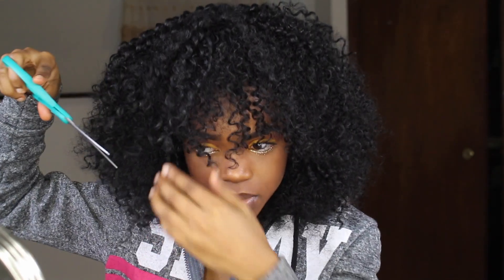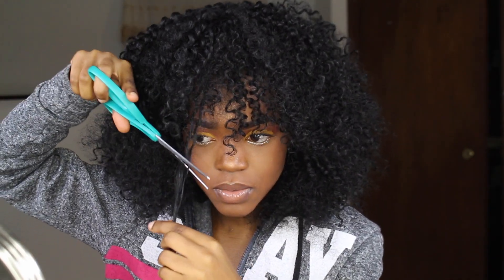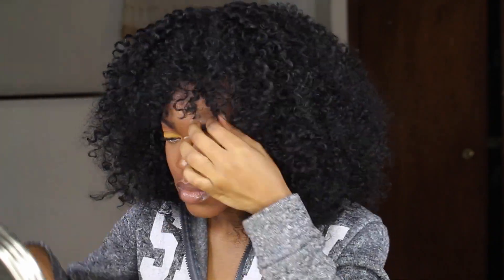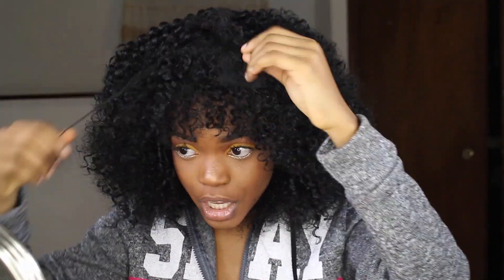Now I'm going to take the scissors because the bangs are a little too long. Oh, I look so cute!